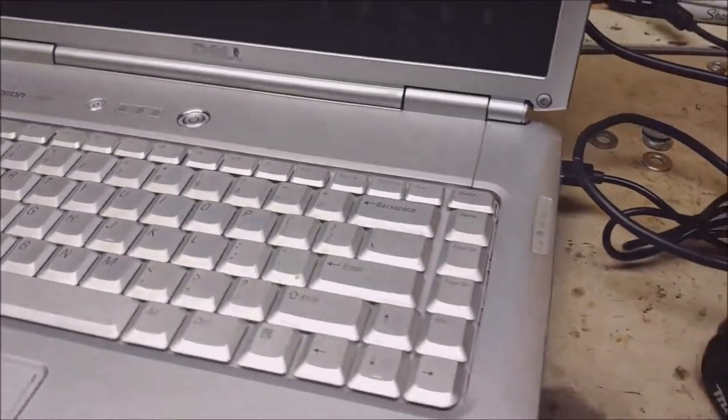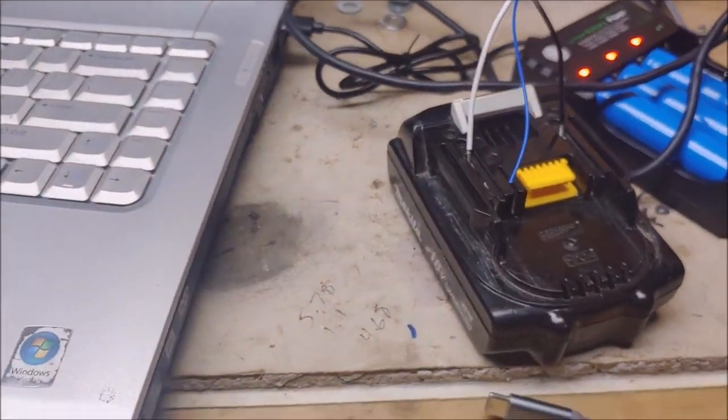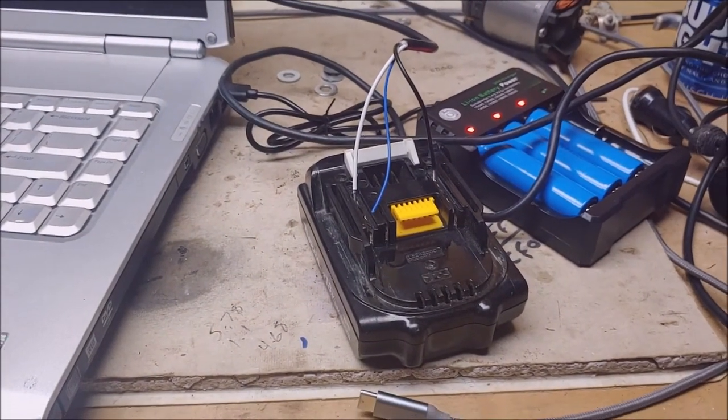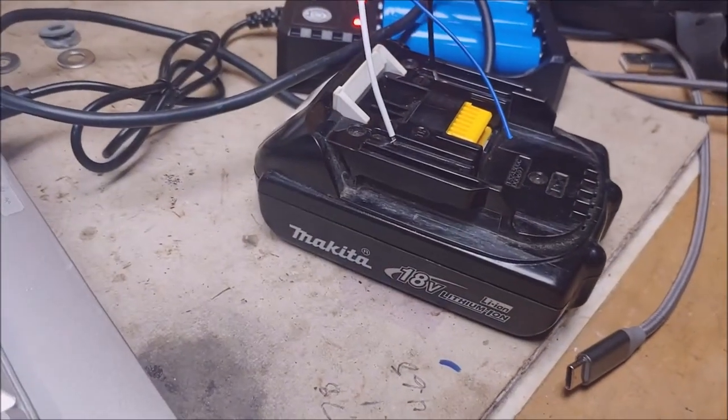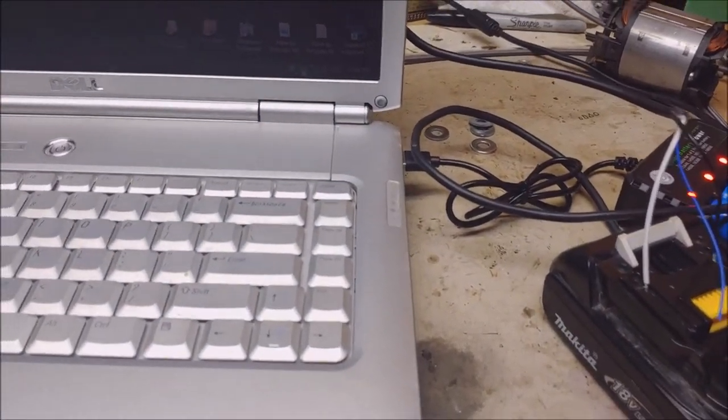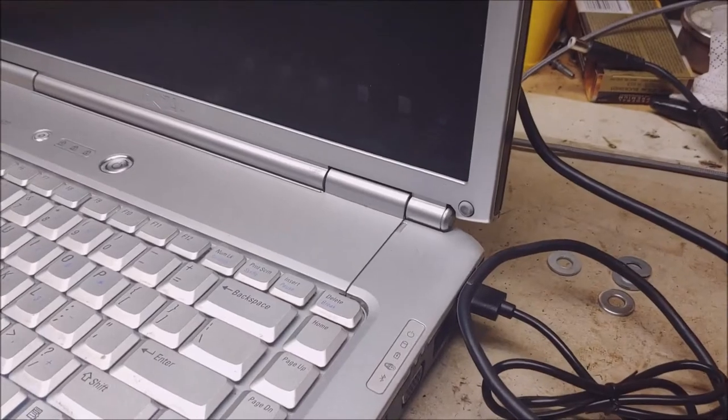Just goofing around on a rainy day — the things that go through your mind. I'm going to show you one more thing. It relates to something else I made pertaining to Makita batteries.